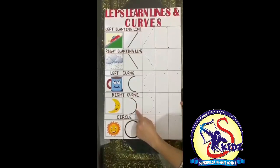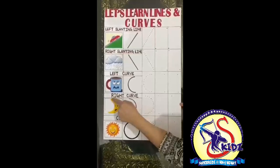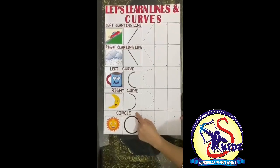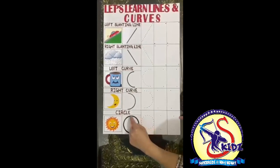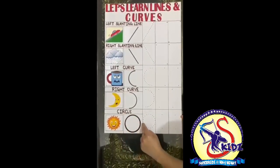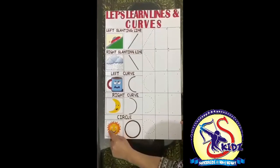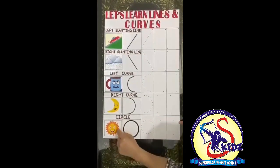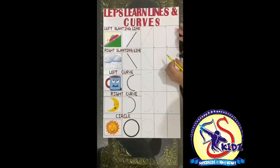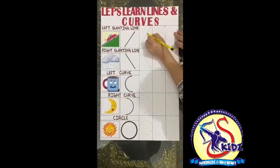See, a happy cup has a left curve. Come to the next curve. This is a right curve. Come, let's trace from the top, trace the right side, and come down. It's a right curve. A happy moon smiling with the right curve. Now it's a circle. How do we trace it? Move your hand — yes, it's a circle. A happy sun is a circle!